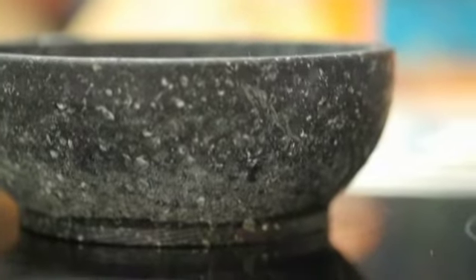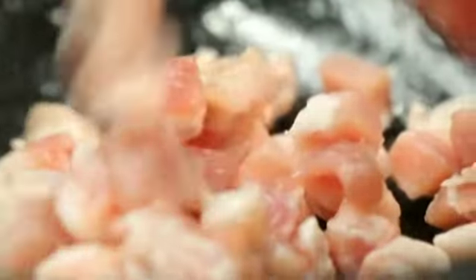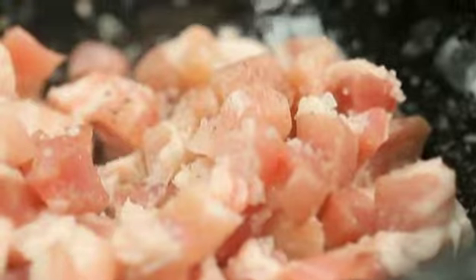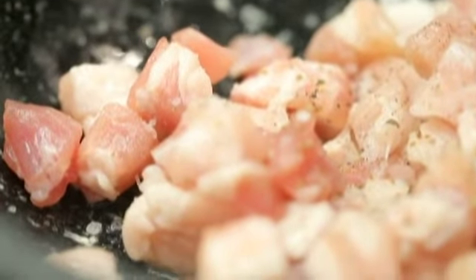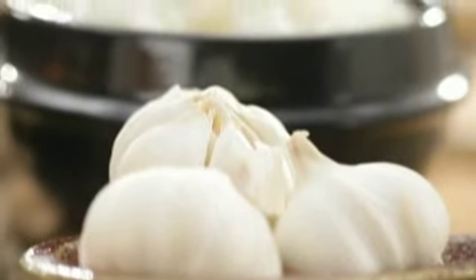I've got a traditional Korean stone bowl here and this is where we're gonna cook our bibimbap. First, some pork belly — we're gonna season that with some salt and pepper and just let it sear and color on one side. These Korean bowls are actually easy to find; just go to any Korean restaurant that has a market at the back and they usually sell this. Let's mix this up, then I'm gonna add some garlic to make it really fragrant.